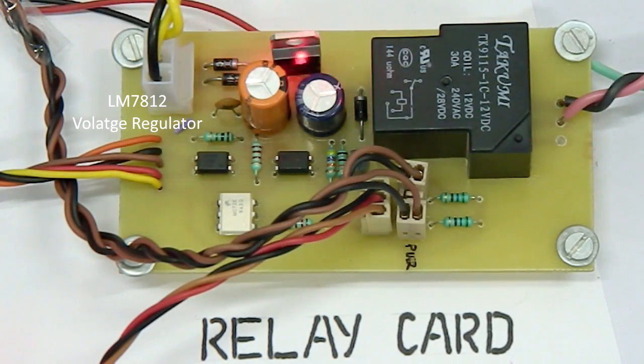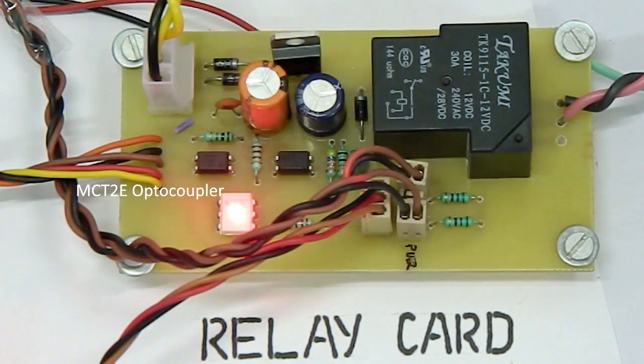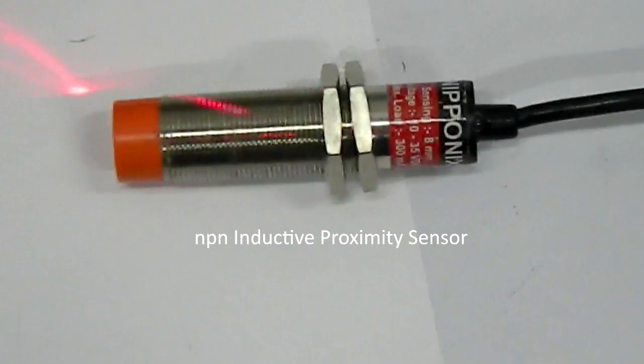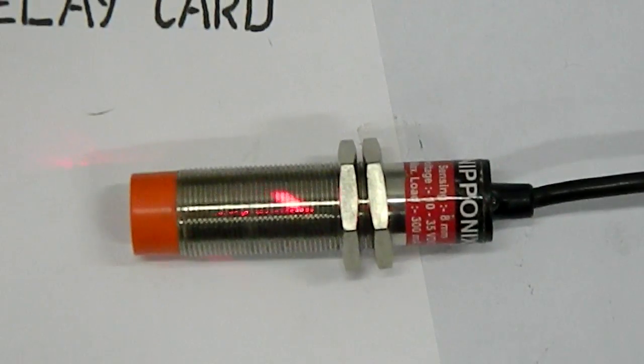In the relay card we can find the 12V voltage regulator and the 12V 30A relay which can switch up to a 6HP motor. There is also a set of optocouplers MCT2E and PC817 to provide isolation between the relay card and CPU card, connector jacks connecting the indication lights and the proximity sensor, and the NPN proximity sensor which can magnetically detect the presence of any metal in its vicinity.